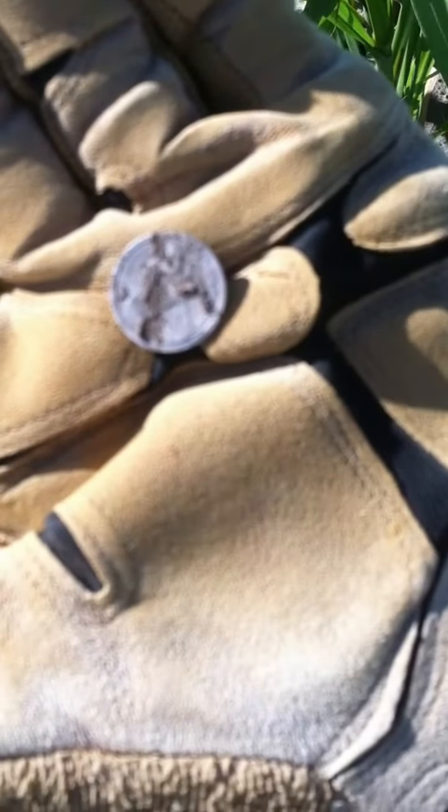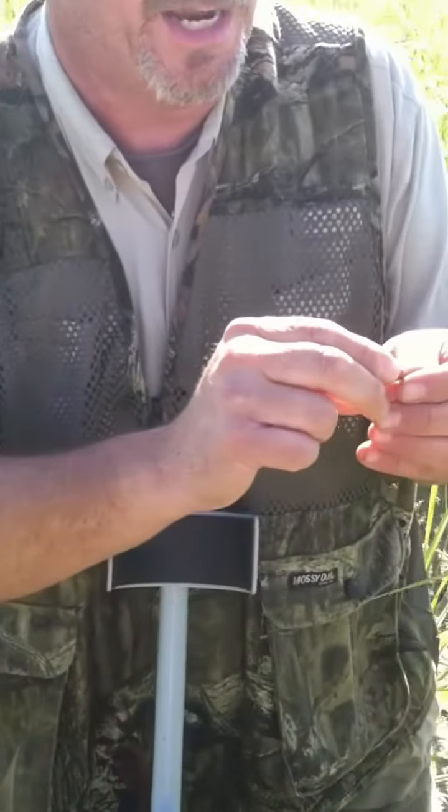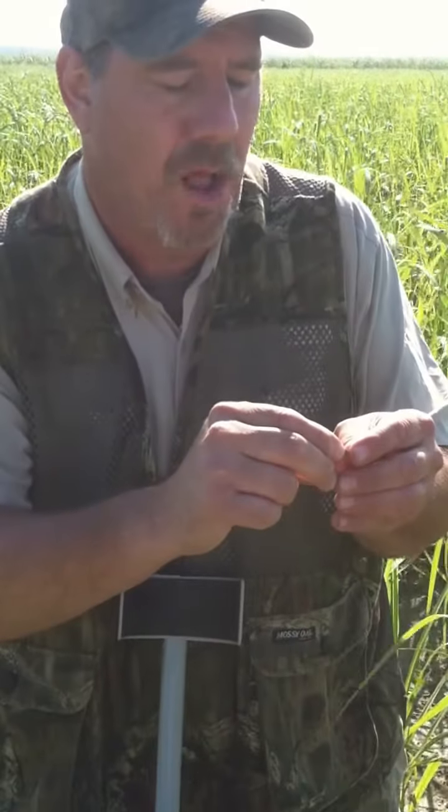Shane — 18-something-seven. First good find with my brand new Cibola — a silver Seated dime. I hope this will focus in, but whatever you see on there is how it's going to be. We'll get a picture.